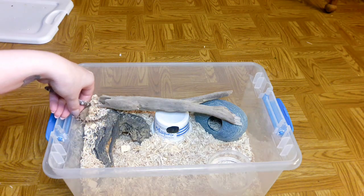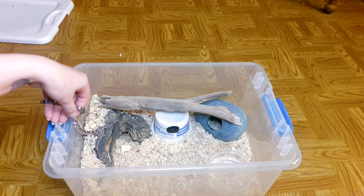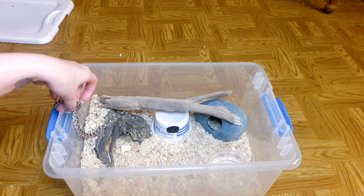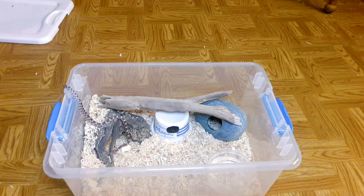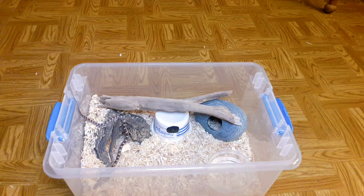She's hiding again — here she is, let's see how she likes it. I do have holes drilled in the lid in case you were wondering, so she is going to have air getting in there.